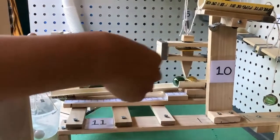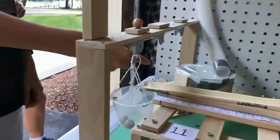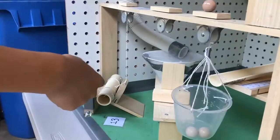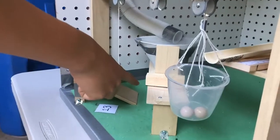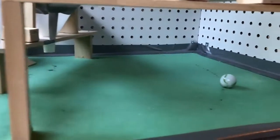And this marble will roll down this path into this cup, which is on a pulley attached to this barrier. So when the marble falls in, it'll pull up the barrier, and this cylinder is free to roll. It'll hit the starting marble, which will roll and eventually hit this marble 30 centimeters away from where it landed.